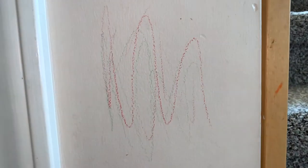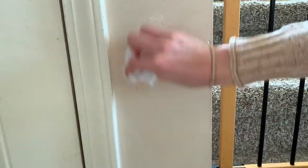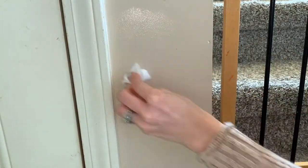Two, it can remove crayons off walls. We all know toddlers like to get crayon crazy around the house, and baby wipes can come to the rescue. Simply just take a baby wipe and wipe down the area, and the crayon should be removed from the wall immediately.